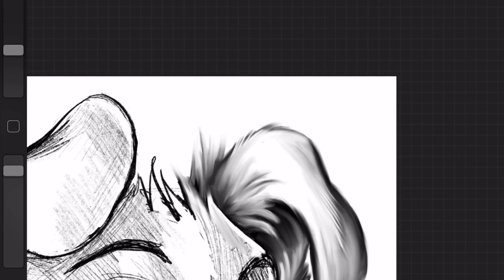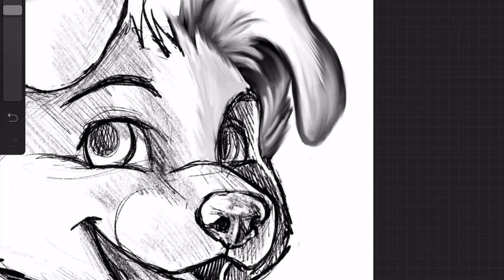I'm going to go through, smudge everything around, soften everything. I know there's probably easier ways to do this, ways that maybe make more sense, but this is just how I do it. When I'm shading and scribbling in the line I kind of space out, go into a trance or something.